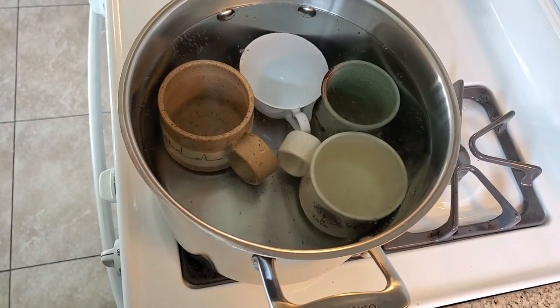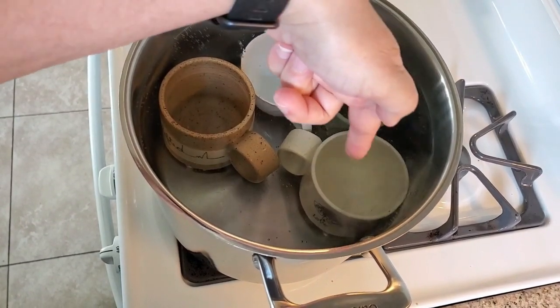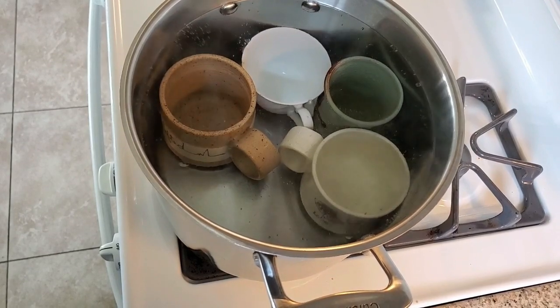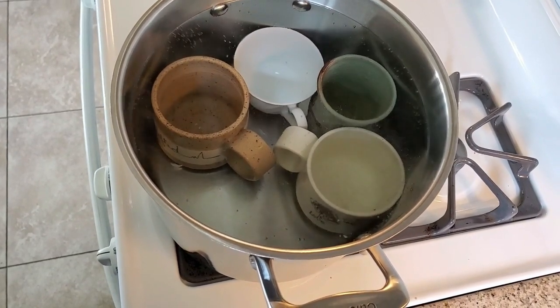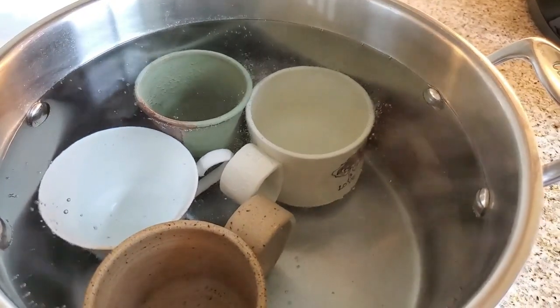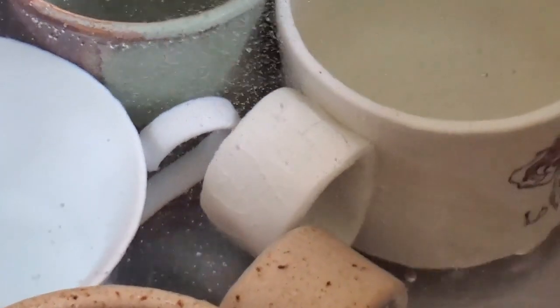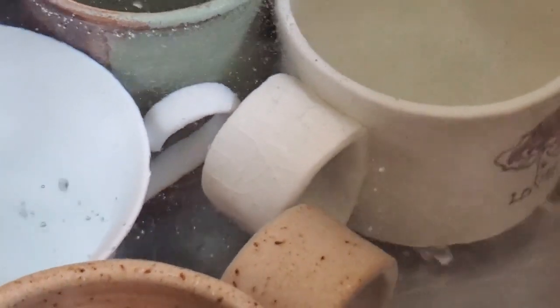Something fascinating I'm noticing about this piece — it was already crazed. I don't know if you can see it, but I'm noticing how much more crazed it is in the handle. I'll try and zoom in here. It's just really, really crazed. I can't wait to see how much it weighs when we're done and how much water has actually been absorbed by it.